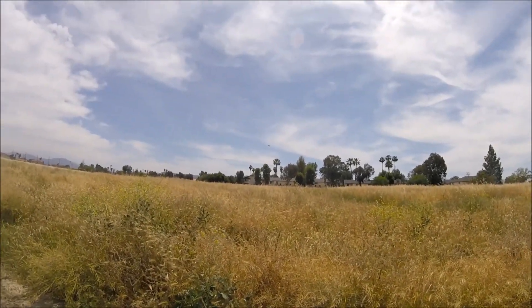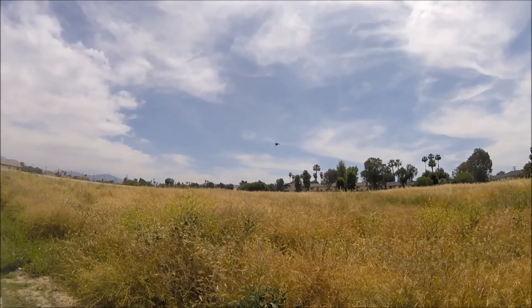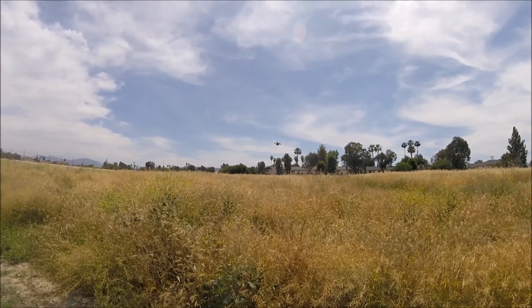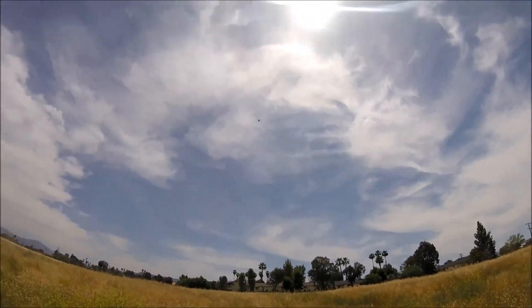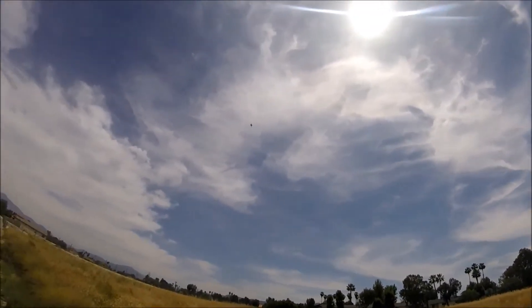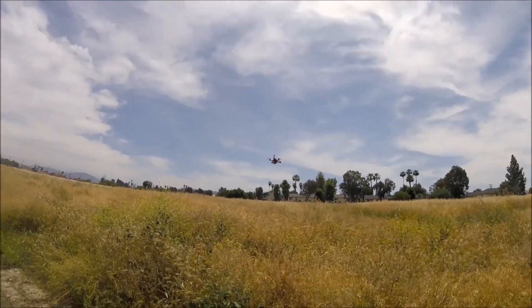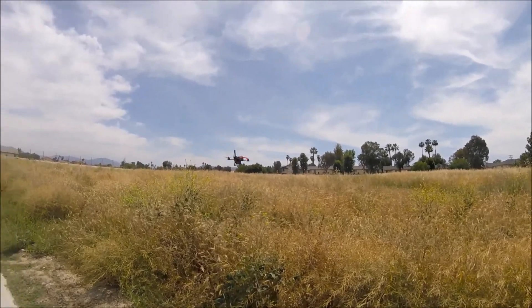Just for reference guys, I never fly line of sight — I only fly FPV — so I don't play around too much this way, because I'm chicken and I'd rather just have FPV to be honest. Yeah, I'm loving this dude, I might just go back to this route.